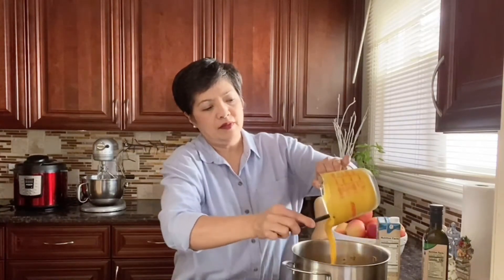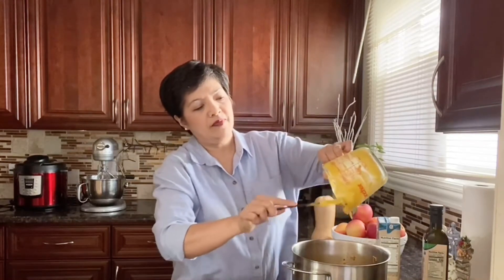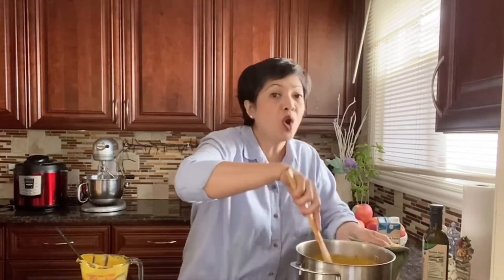Add about two cups of the squash puree. You'll have more than two cups when you blend, so save the rest — you can use it for a vegetarian soup or anything that calls for squash puree. Make sure you get every bit of that butternut squash puree. I combined the butternut squash and sweet potato, roasted them, and then pureed them in the blender with coconut milk.